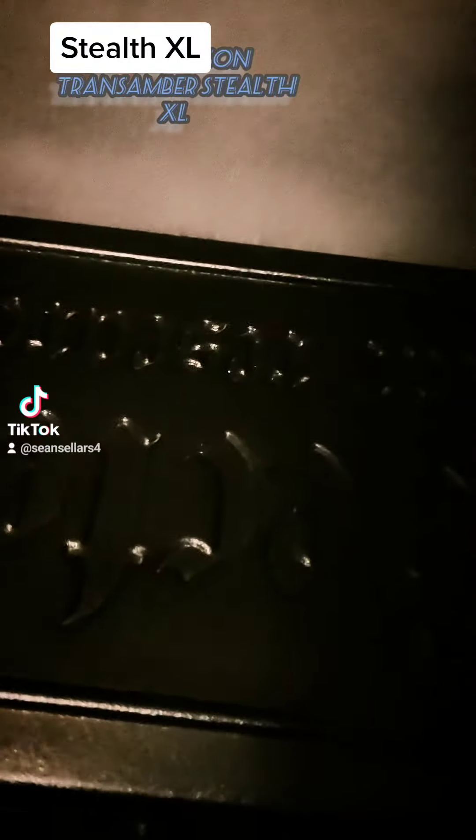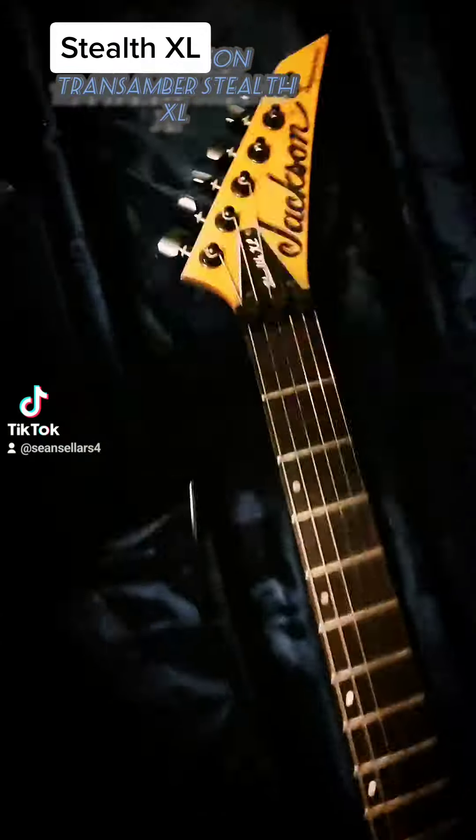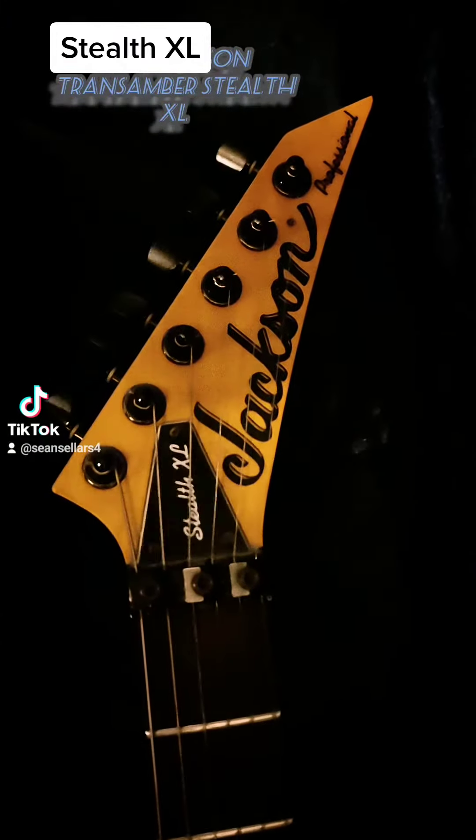Now, this is my Jackson Professional Stealth.